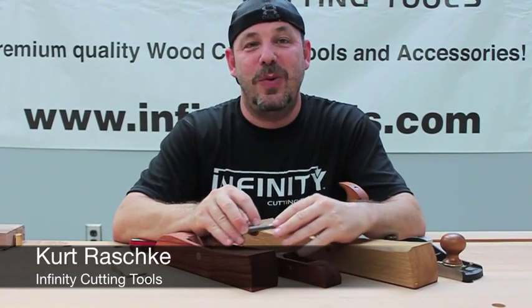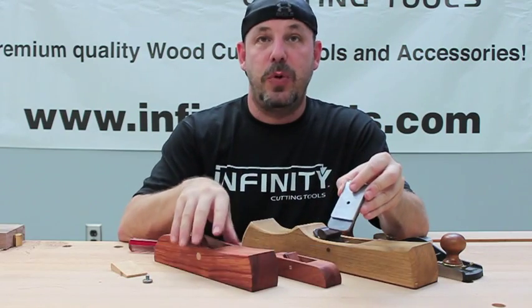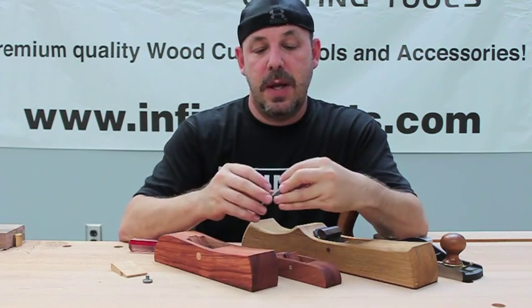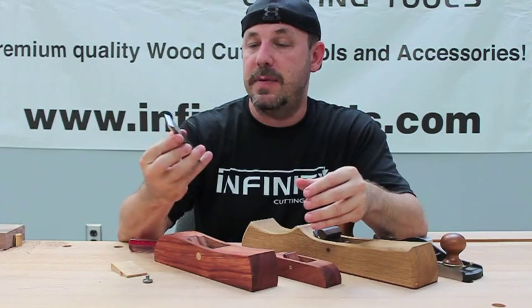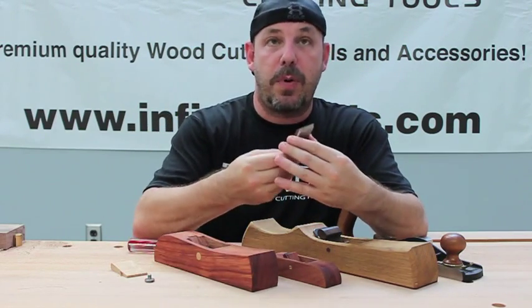Hi, I'm Kurt with Infinity Tools. Today we're going to talk about our new Hawk Tool hand plane kits and replacement blades and blade kits for making planes. These are great products.